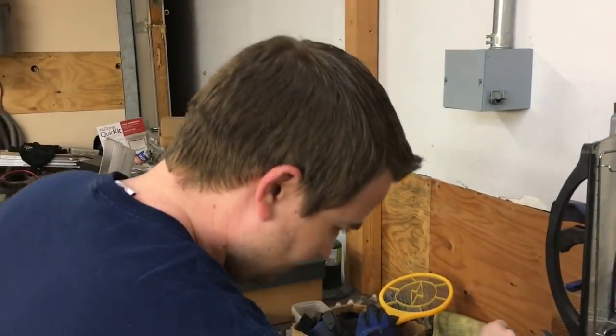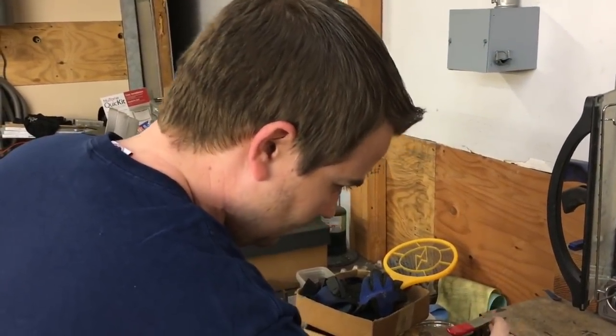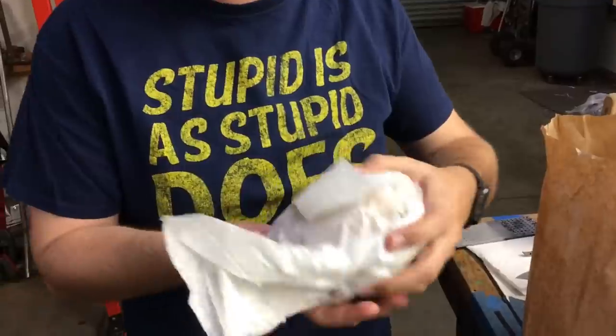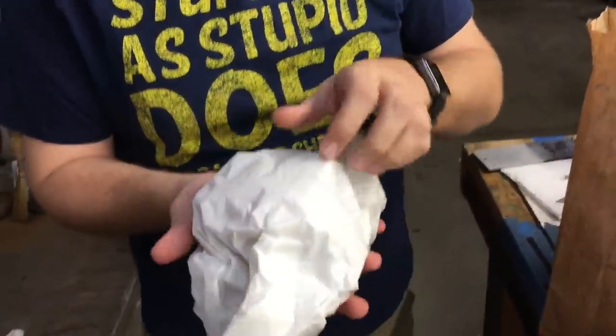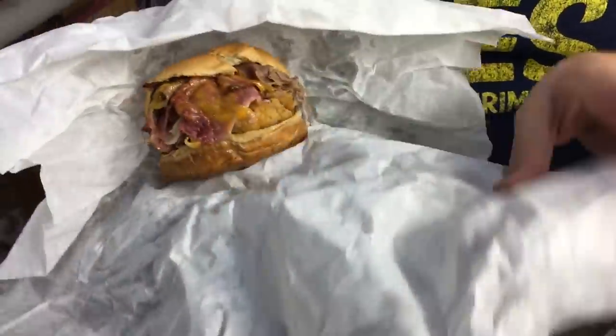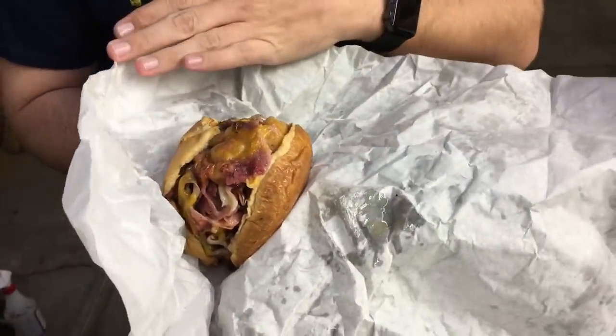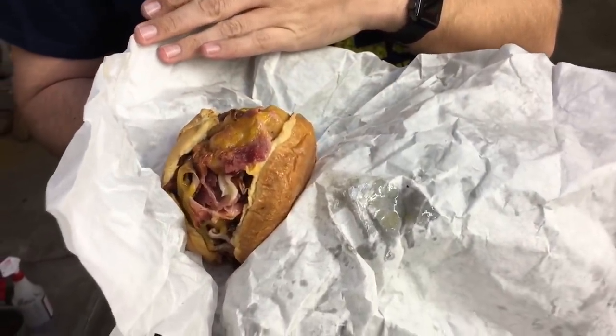It's dinner time now, and Matt and I are gonna eat meat mountains — huge sandwiches. There's chicken tenders in it, three different types of cheese, and five different types of meat including bacon, all stuffed between two really greasy buns.